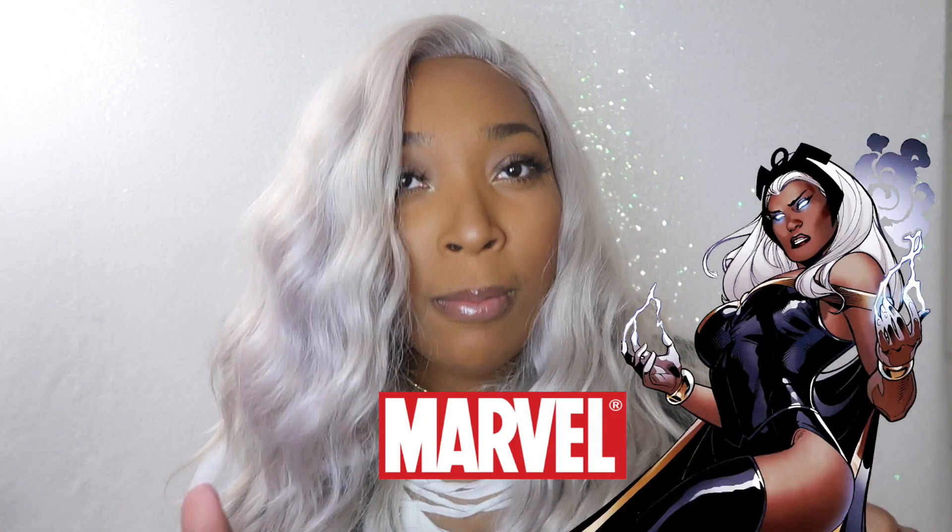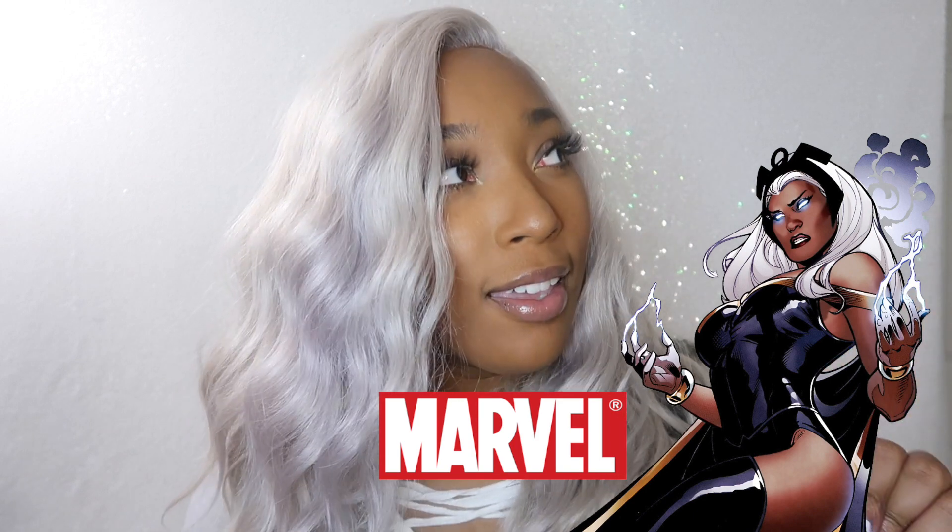It's like a grayish, purpley, ashy, blonde storm color and I'm living for it. Like, living — I love it. So yeah, let me stop rambling. Let's just get right into the video.